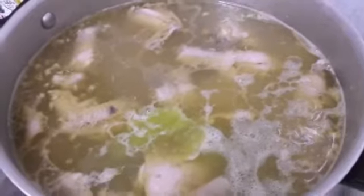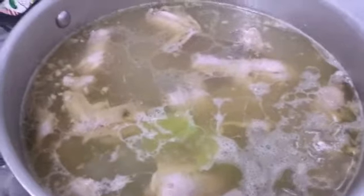Now we are adding some sliced broccoli sticks, and then we are going to add some green peas and let it boil. We will also add some salt.